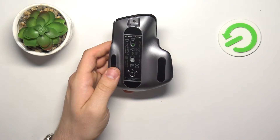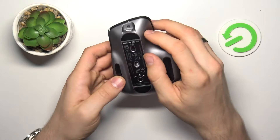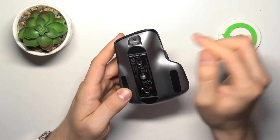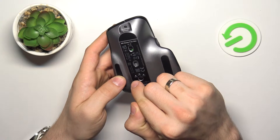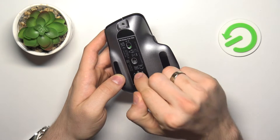So basically it's very easy to do. First, you need to enable the mouse and drag this button to the up part. Here you will see the first source, first channel, second, and third.